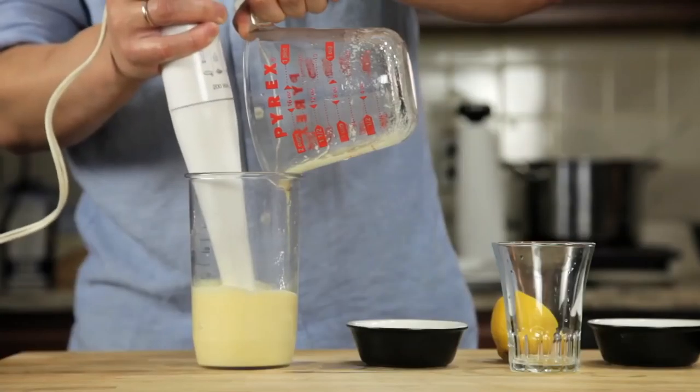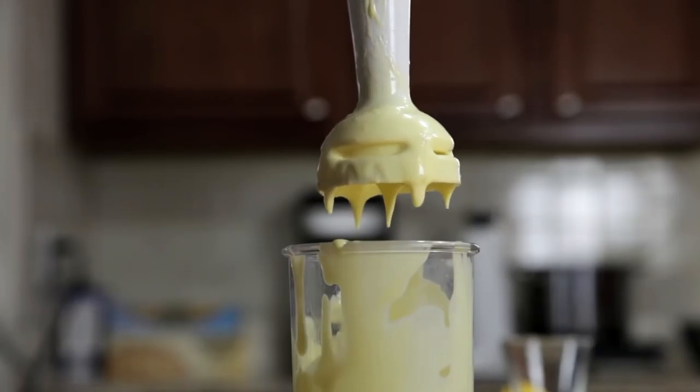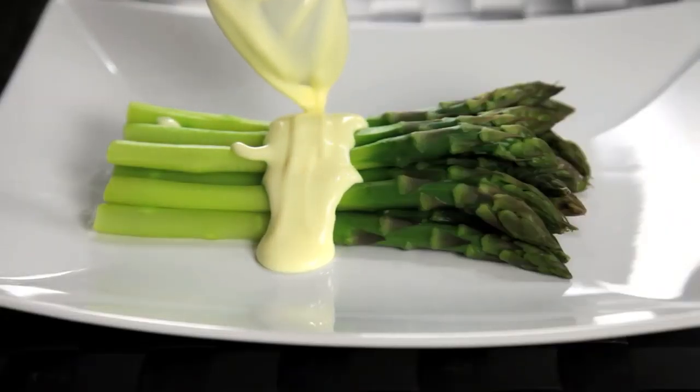Pour that butter into a glass measuring cup. Now all we've got to do is stick the hand blender into the cup, start it running, and then slowly drizzle in our butter. As the hot butter hits the eggs, they start to cook.